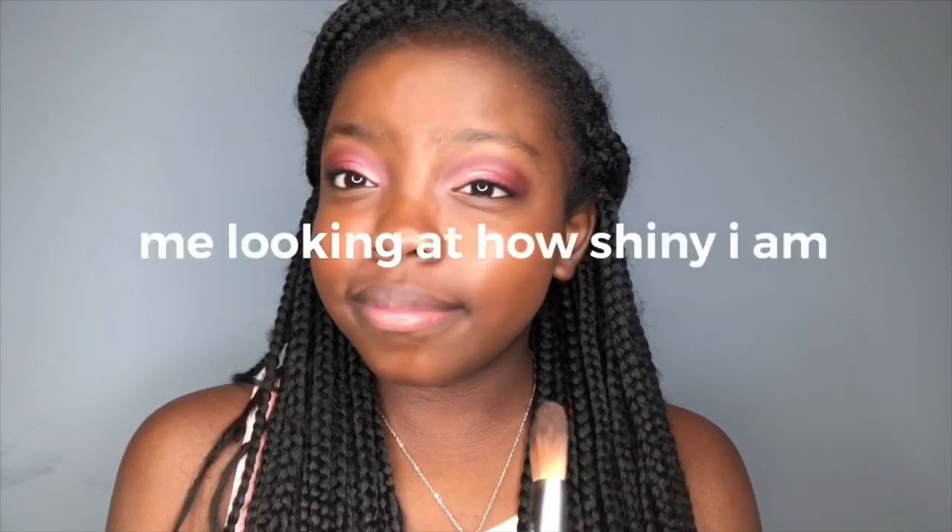Now I'm going to go on my foundation. Then I'm going to put on some setting powder because I'm very shiny today.